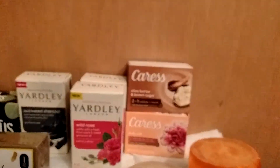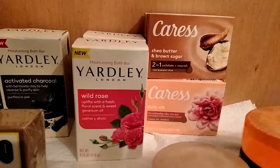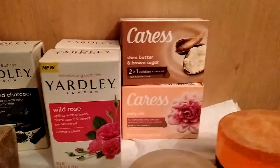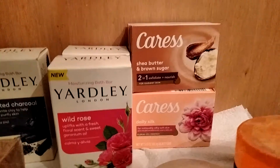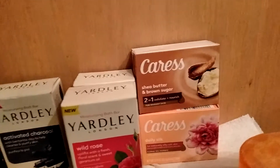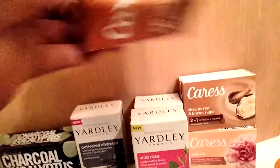Caress, Olay, and Tone have been staples in my life as far as body bars are concerned, and also Dove. But I'm shopping for stuff that I normally don't get, though I usually always have Dove and different scents of Caress. So at Dollar Tree I found the Caress Shea Butter and Brown Sugar 2-in-1 exfoliated soap. They also had the body wash with Shea Butter and Brown Sugar — that was available at Dollar Tree. It came in a package of three, so a great deal.